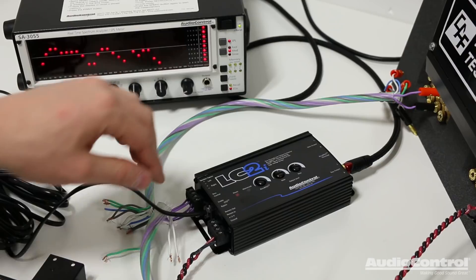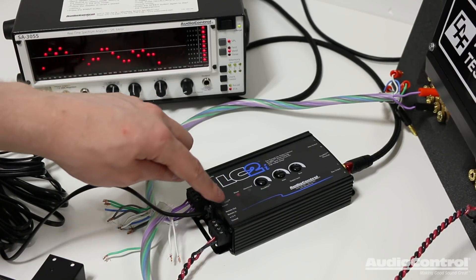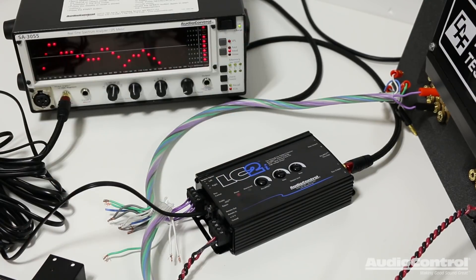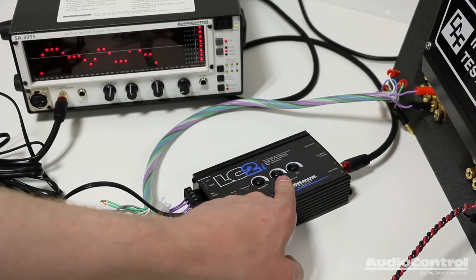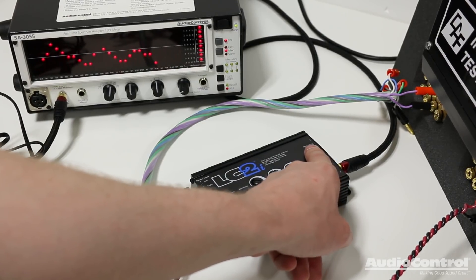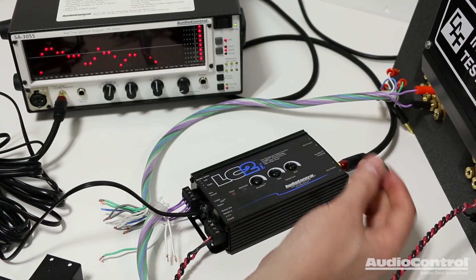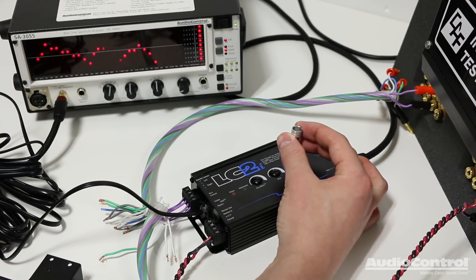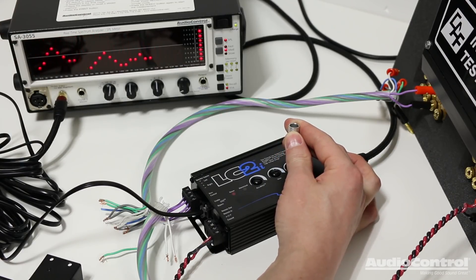Now let's talk about the different adjustments we can make on this device. First, there's a jumper on the side of the device that allows us to select if we want the GTO technology on or if we want to bypass it. Next we have a dial for the AccuBase control, which we'll come back to. Finally we have two dials that allow us to control the level of output on the main output and on the bass output. As a quick demo, if I adjust the bass output level control — which is what I'm currently connected to with the RTA — going up you can see the level goes up, and going back down the level goes down.